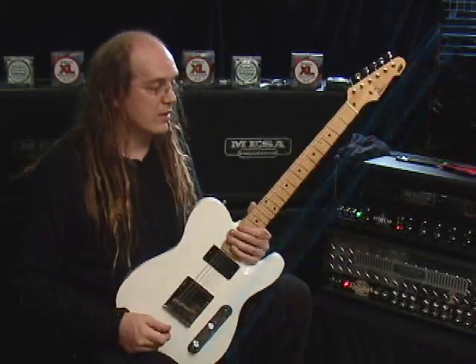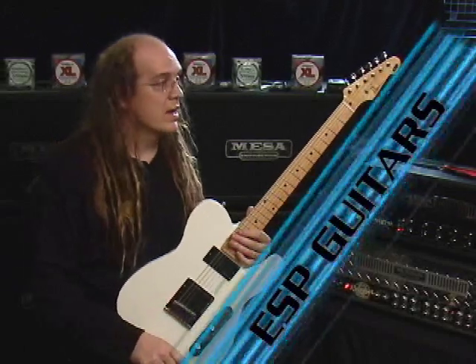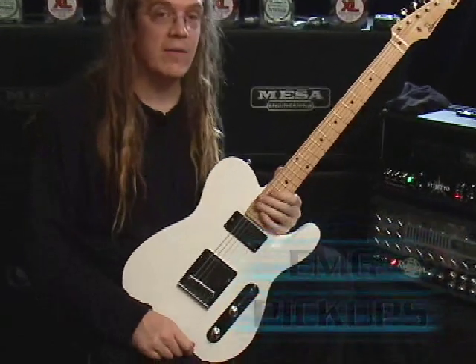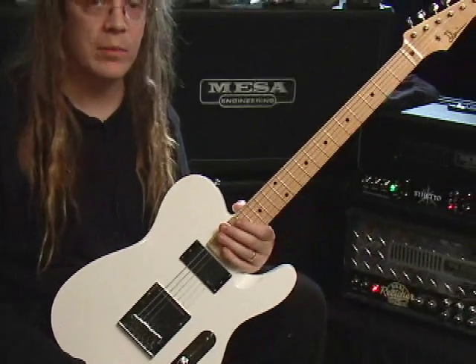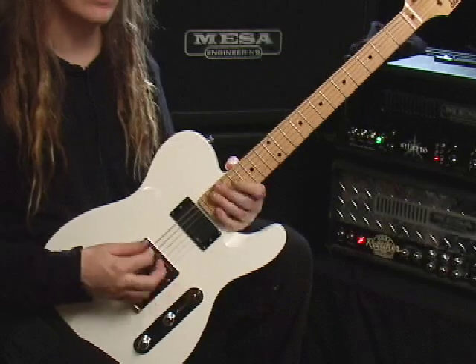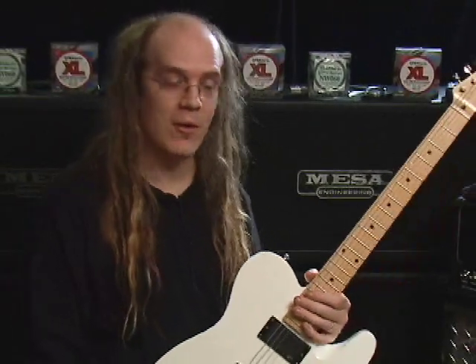The guitars that I'm using for this demonstration are ESP guitars, and this one is a Telecaster model with EMG-81 pickups in it. The tuning that I use and have used since I first started guitar at about the age of eight is Open C Major, which is from the lowest string: C, G, C, G, C, E. Led Zeppelin, off Led Zeppelin III — Friends, you know that one.